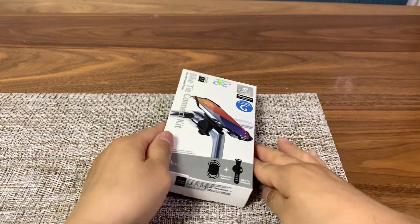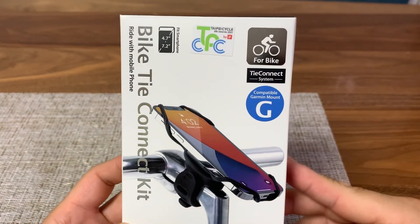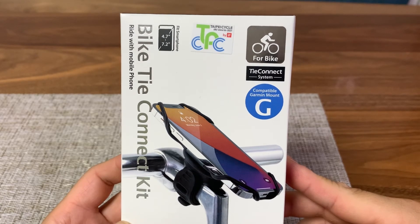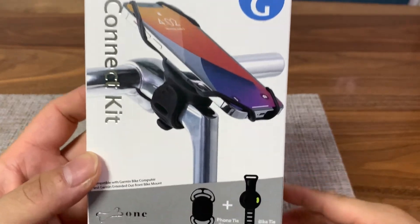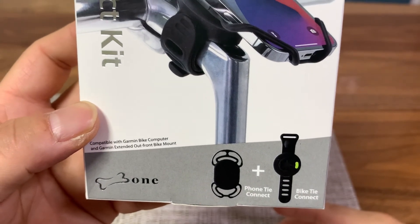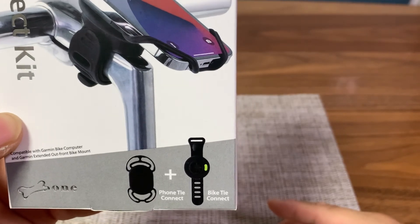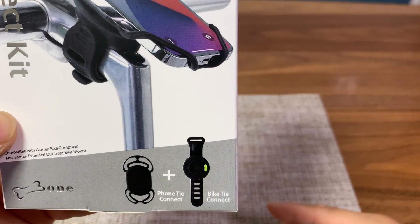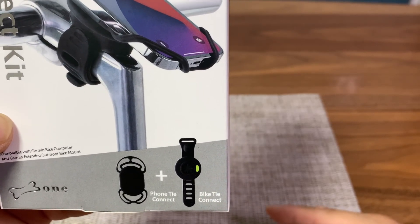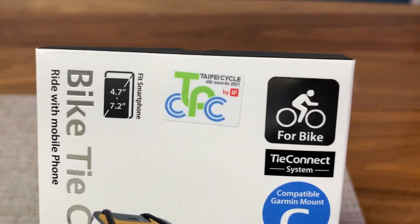Hi everyone, this is TK Vepro Tech and we are back with another review and unboxing video. Today we're looking at a bicycle accessory called the Bike Tide Connect kit by the company Bone based in Taiwan. This package comes with the Phone Tide Connect and the Bike Tide Connect, and this will allow you to connect and disconnect your phone from your handlebars very easily.